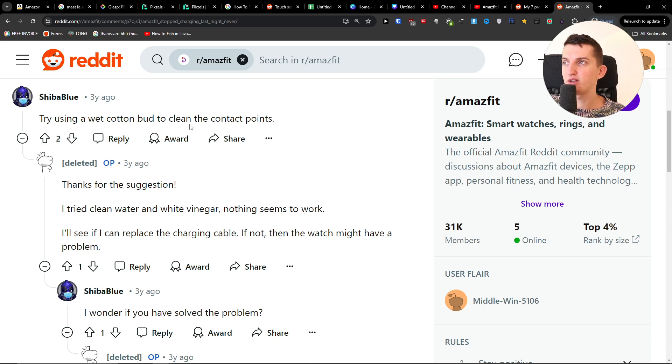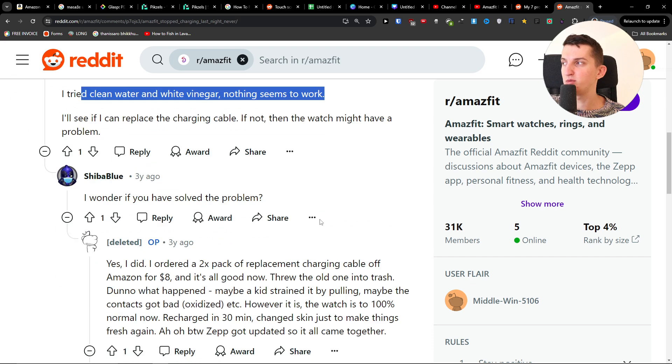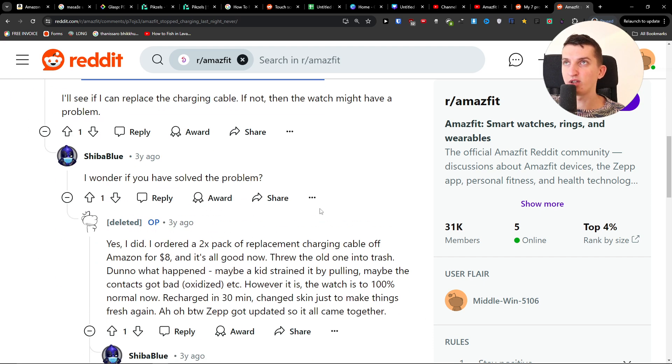You can also try cleaning the contact points with water or even white vinegar. If that is not going to work either, try doing a factory reset in case it's a software issue.